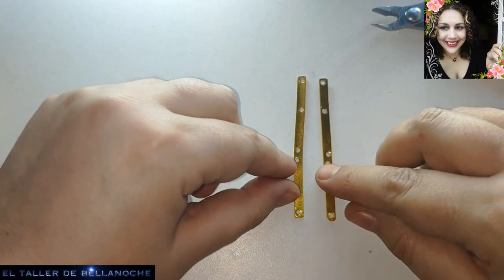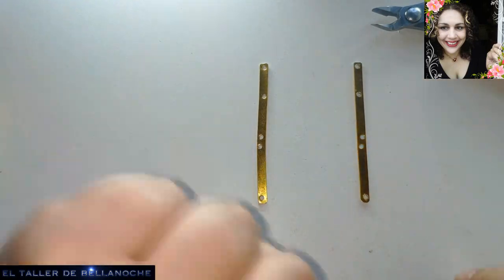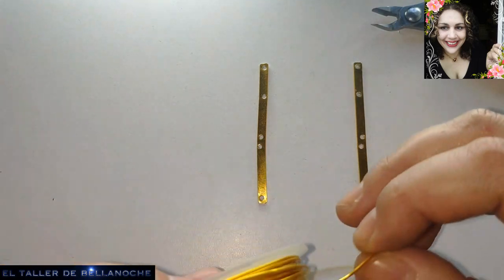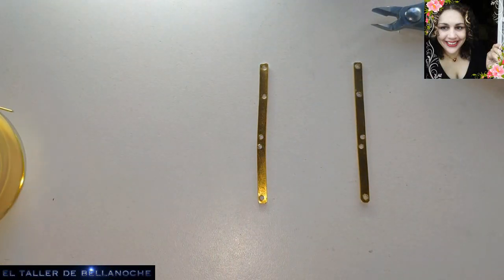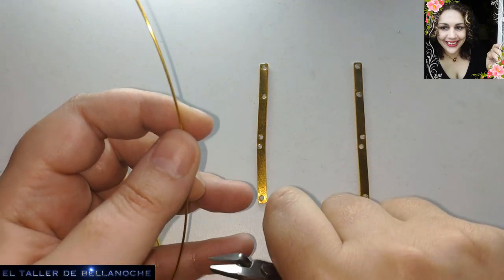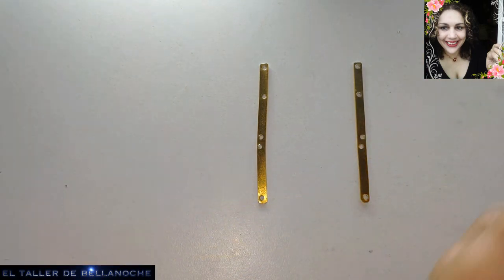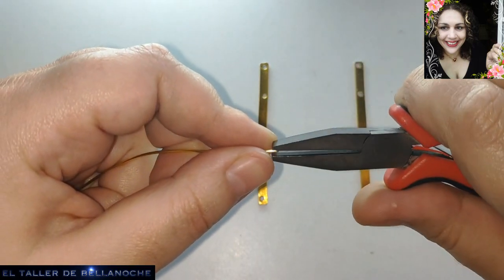Now we have two pieces that are practically very similar — let's lay them out so we don't get confused. We're going to use this wire now. I'm going to cut a small piece — I hate working with the whole roll, as you know. There'll be about twenty-something centimeters here, approximately — if I need more I'll cut more. Let me straighten it a little, though I'm going to bend it now. To straighten wire: make a pinching motion in one direction and then the other.